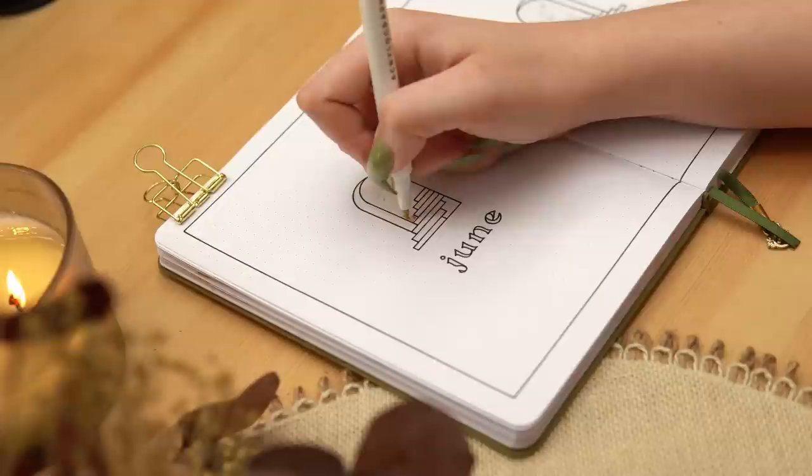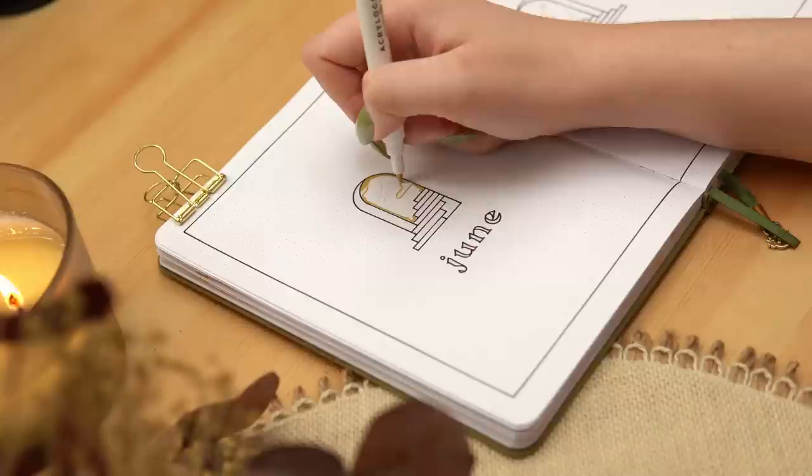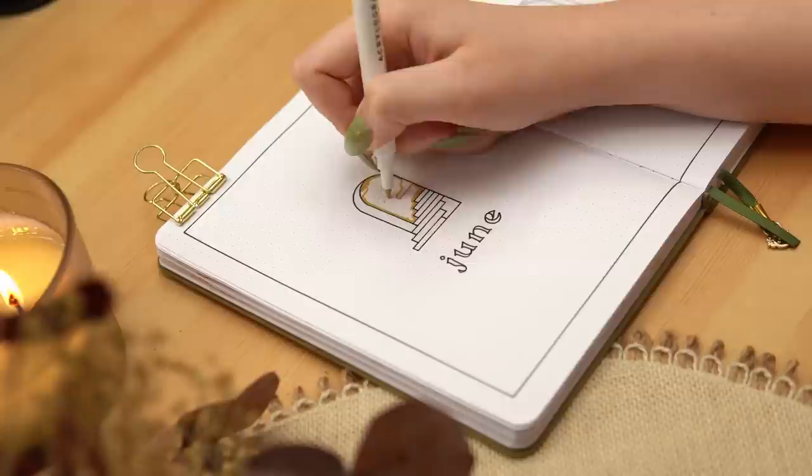The fun thing about these portal-style drawings is that you could literally draw anything on the interior of the portal — it could be a rainbow on the other side, it could be a Salvador Dalí painting, it could be an astronaut in outer space. Your options are only limited by your imagination.